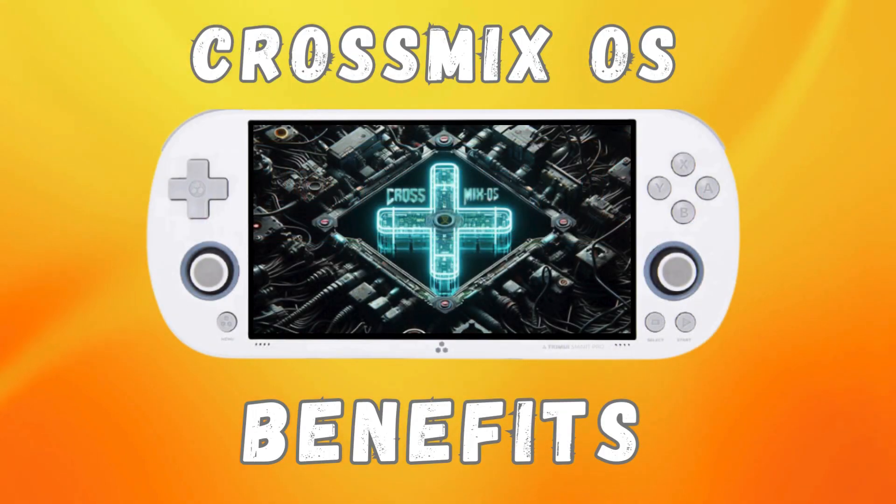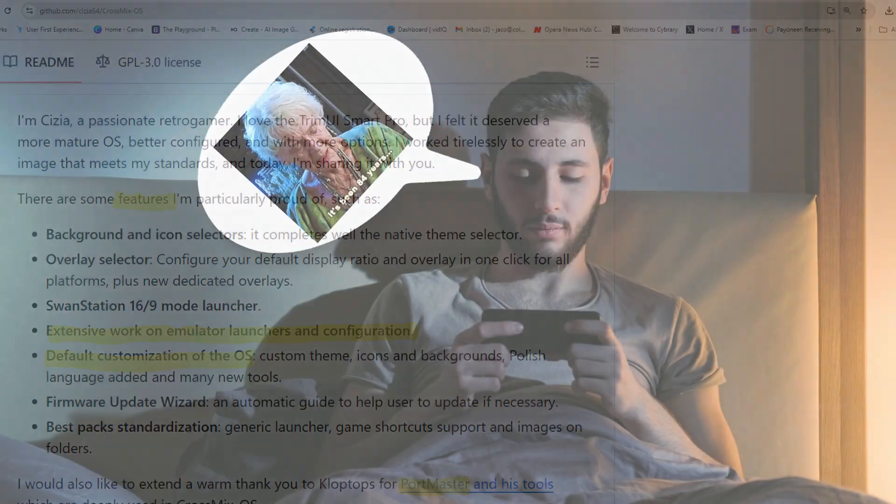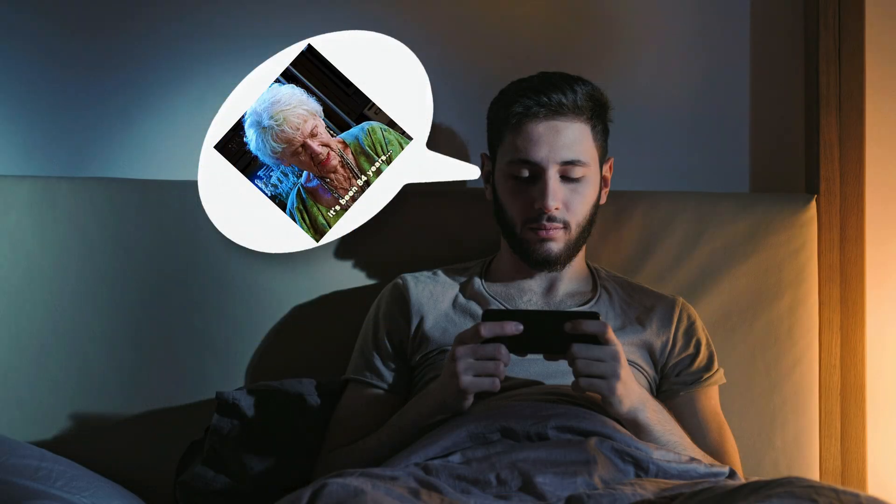With that said, let's dive right into some of the benefits of installing the operating system on your unit. For this section, I'm only going to mention what I consider to be the main new features for this OS, just so the video doesn't drag out too long.